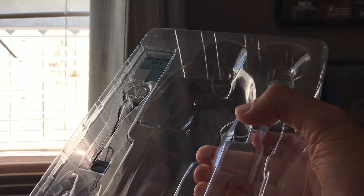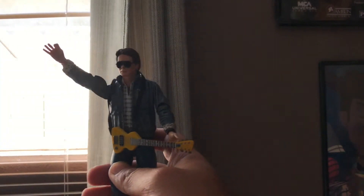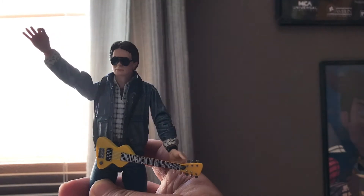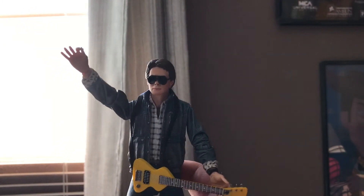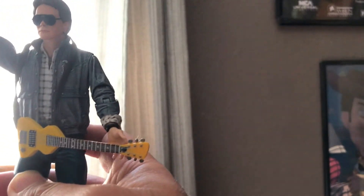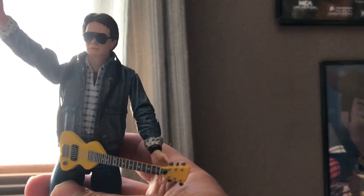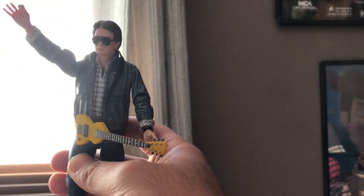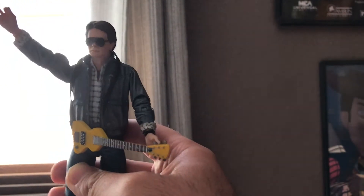Here he is looking like he did in the opening scene of the movie. This guitar and head sculpt came with the other Marty McFly, but you can put it on this figure — and that's how I'm going to display him. Really cool and happy with this figure.